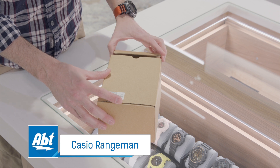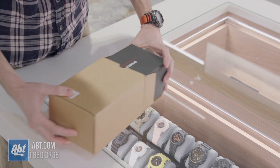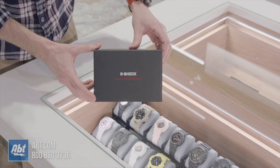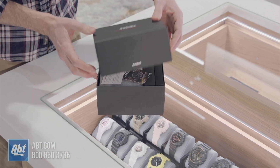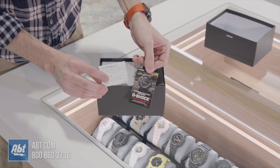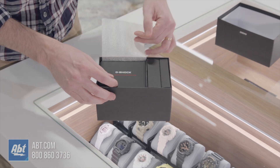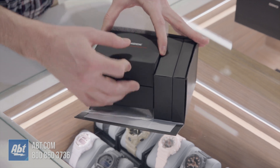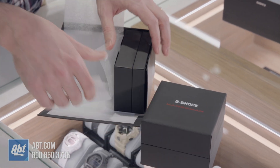It comes in this brown box from the factory, and once we remove that we can see the G-Shock Rangeman. This is easy enough to just lift off, and right on the top we've got a little bit of paperwork. You just lower the front flap and slide the box out just like that.